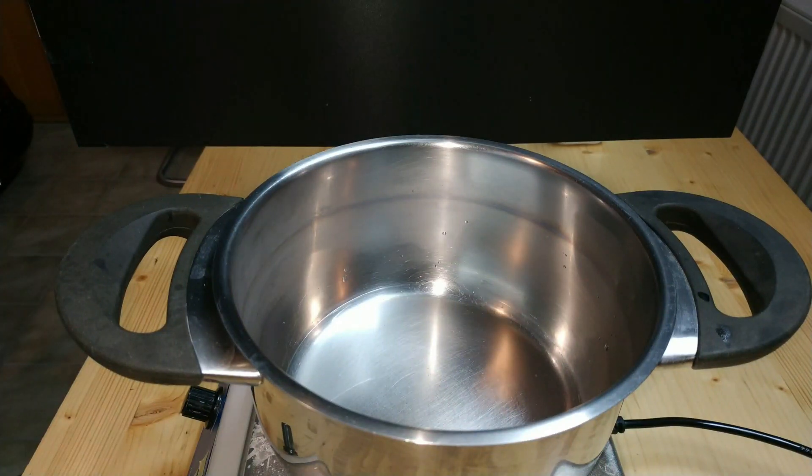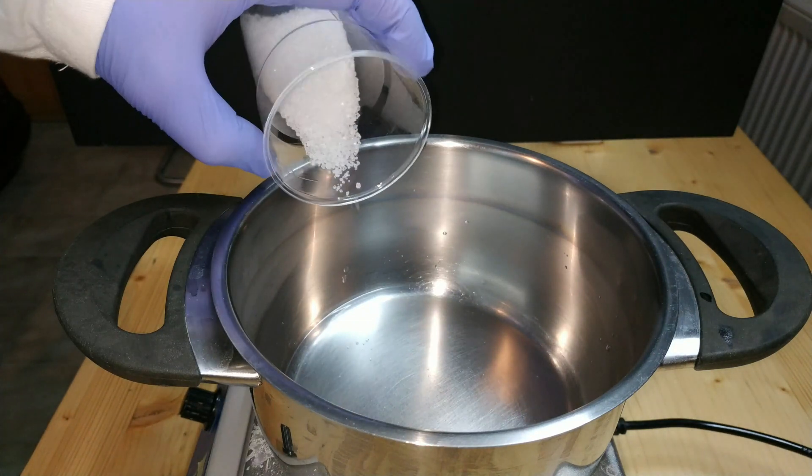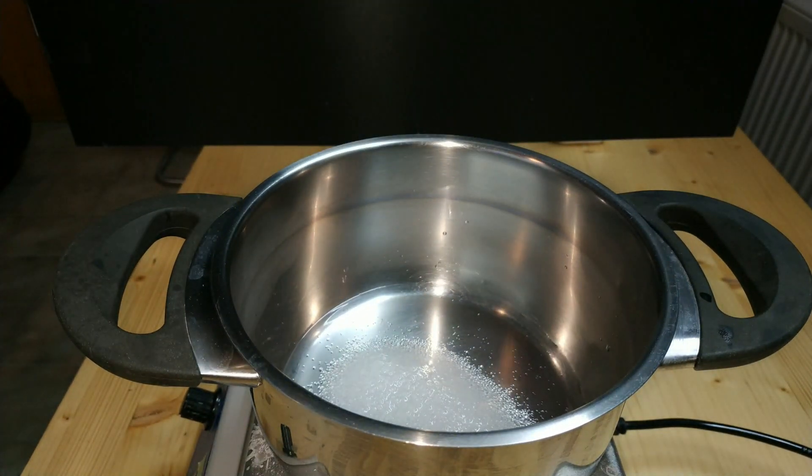Greetings! In this video we'll make some trisodium citrate, simply called sodium citrate, from sodium hydrogen carbonate, commonly known as baking soda and citric acid.